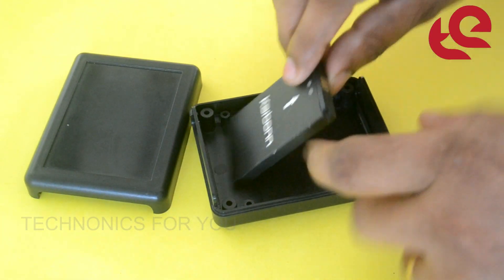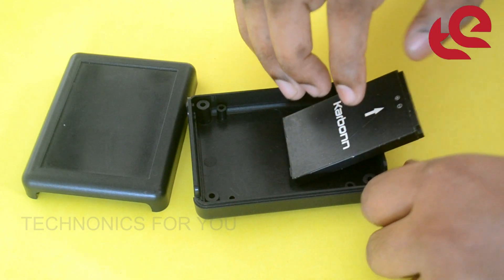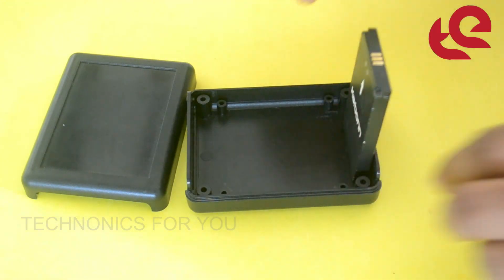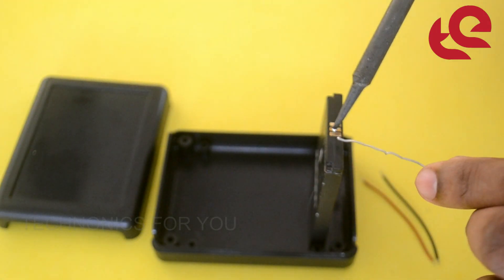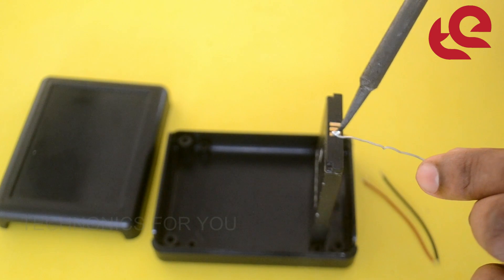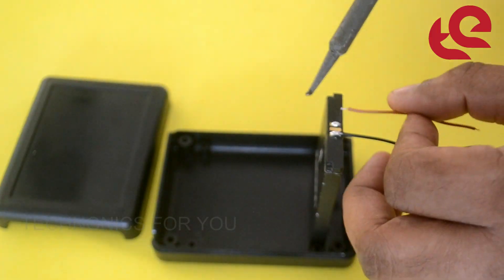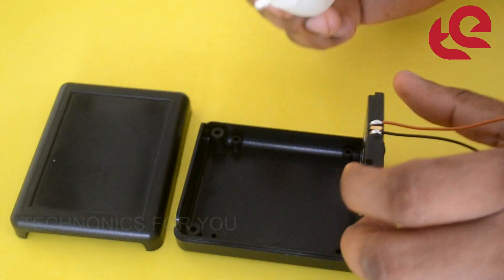First of all, let's fix this battery with a positive and negative wire. Let's fix this battery in place using super glue.